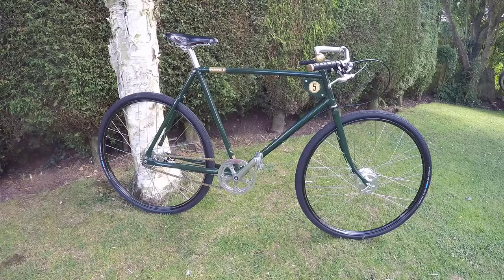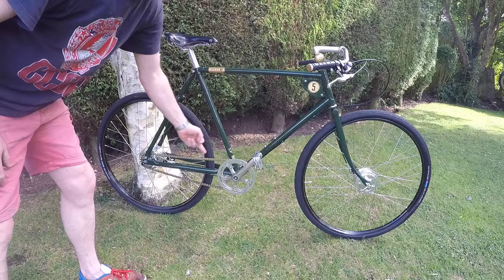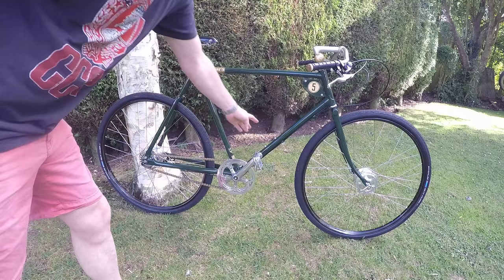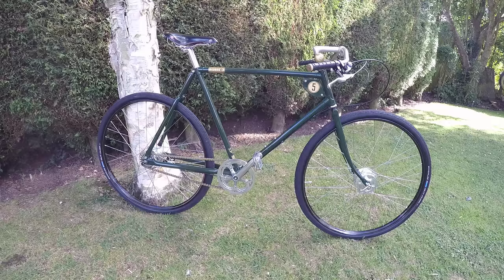Going back to the frame, one thing I like is the number five on here denoting it's a five-speed — in the old days it used to denote the bike's race number. You can take it off; it's got a couple of hex bolts on the back. The Speed 5 decal is stuck on down here, and you've got the serial number on the back — made in the UK. There are also a couple of hex bolt mounts so you can put a vintage bottle holder on there as well.